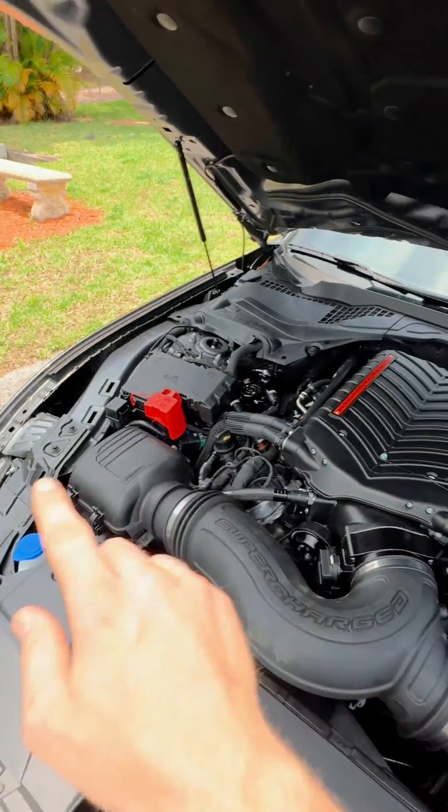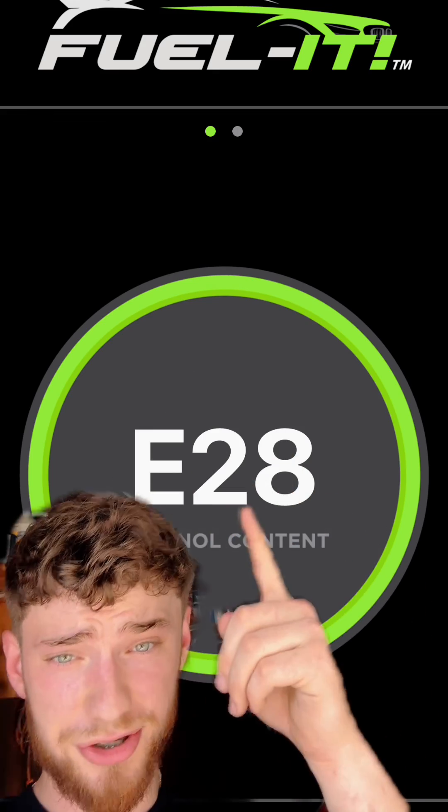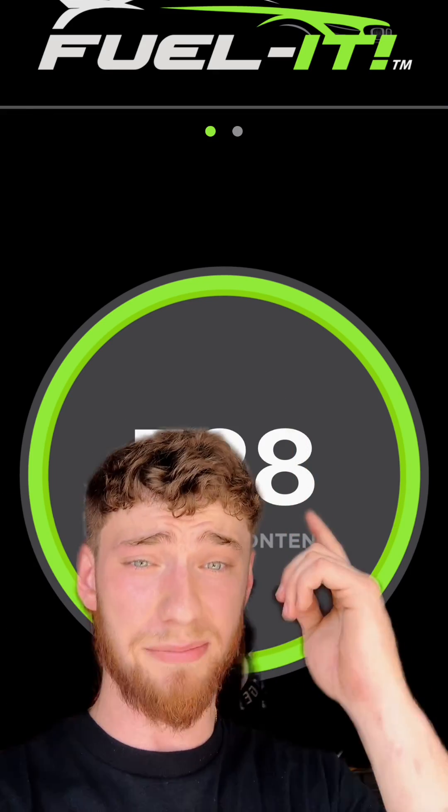Now that the kit is all done, fully installed, fully wired up, I can now check that there is no more guesswork. I was shooting for E30 — I'm at E28, so I know I'm close enough and I'm good. No more guesswork.